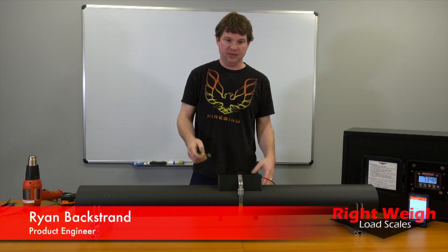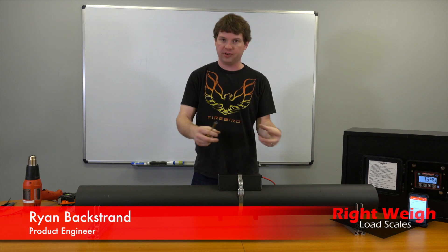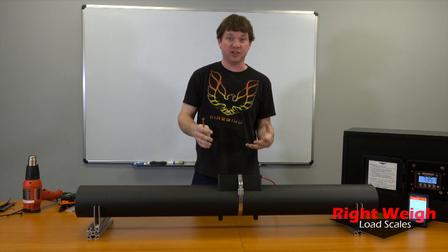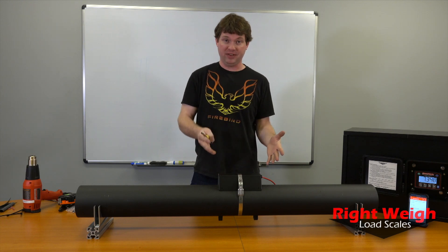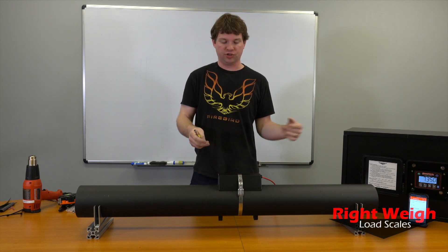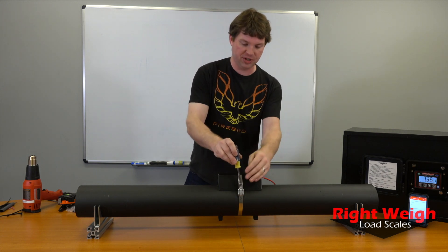I want to show you what it looks like if you installed the sensor and maybe you were holding it compressed, or for some reason it was outside of its sensing range. The sensing range is between 500 and 1500, and I'll show you what it looks like if you had it totally smashed together and what the gauge is going to do.